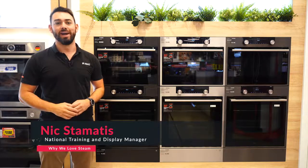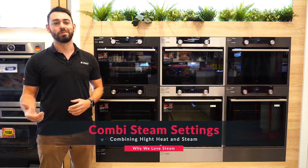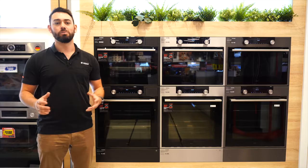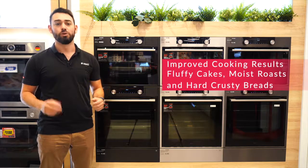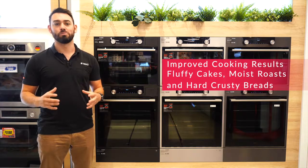Hi, it's Nick from ASCO here. In this video we'll be going over combi steam settings and what they can do to help your cooking at home taste even better. Combi steam cooking is the mode that makes any home cook's food taste better. Cakes become more fluffy, roasts become more moist, and you get a nice hard crust on breads.